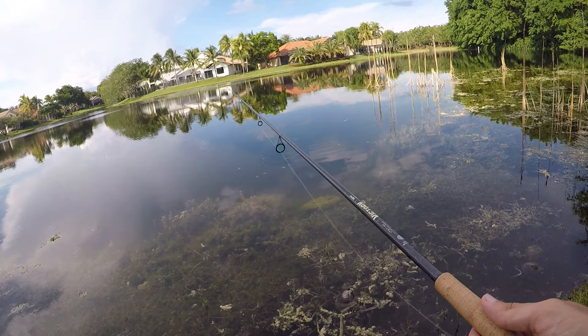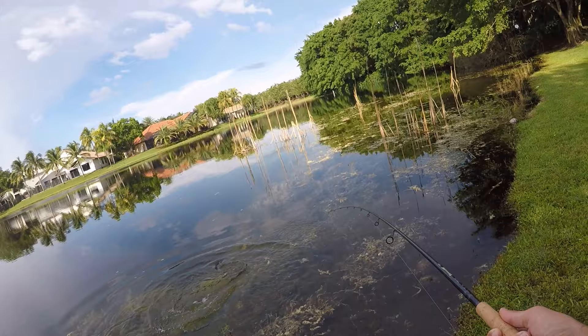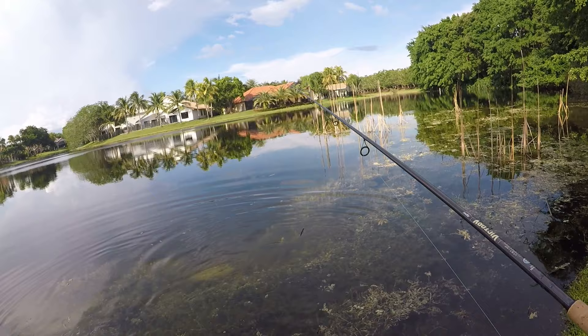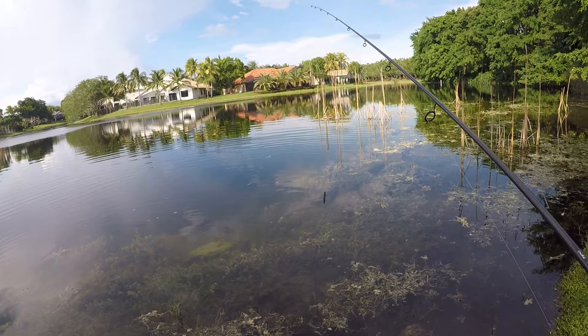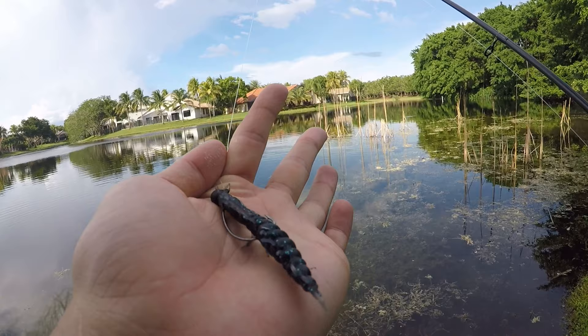Oh, that peacock came out of nowhere. I was about to pull this lure out of the water and he smashed it — and he's off. That's a disappointment. He was definitely hooked, but definitely not well. So I think we're going to call it on that.